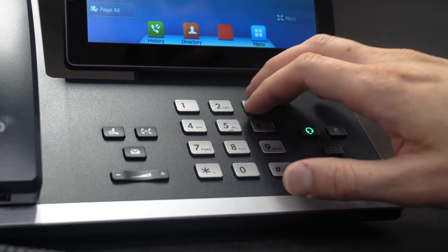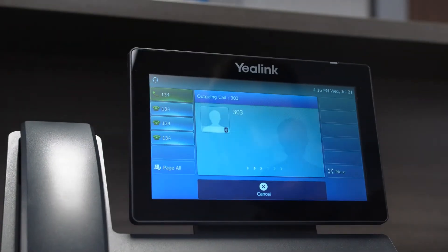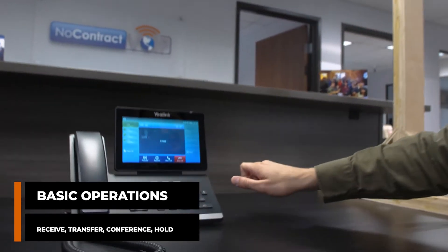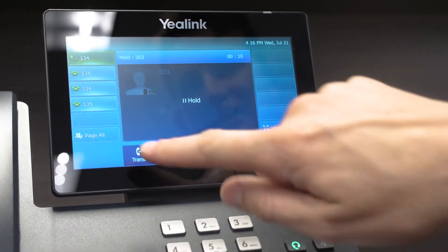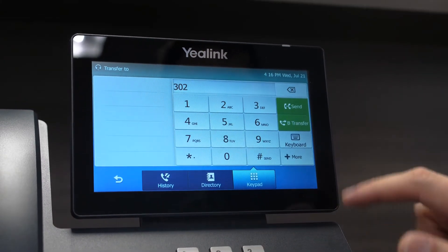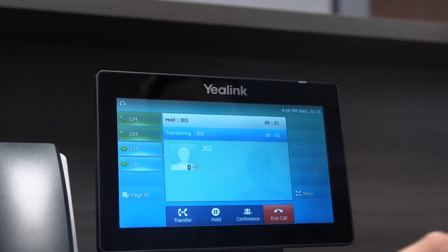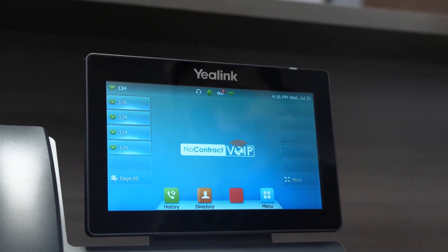So let's make a quick call — let's call Ariana over at 303. Hey, how's it going? Well, we don't really care about that, so we'll just put her on hold for a few. We'll send her over to Sandra. Hey Sandra, I just got a call for you. Okay, so I transferred her off.